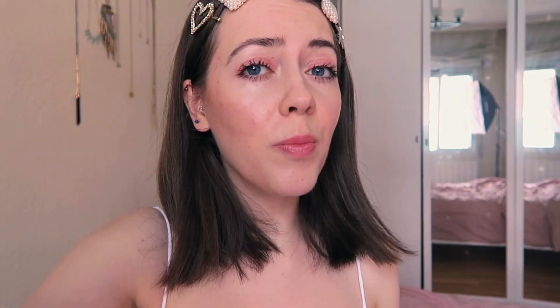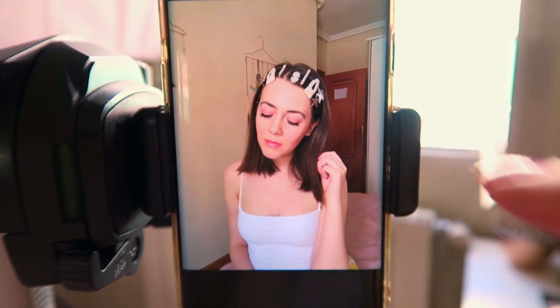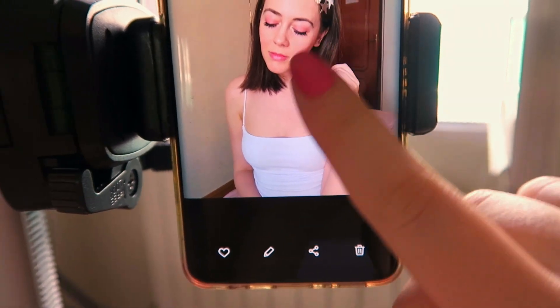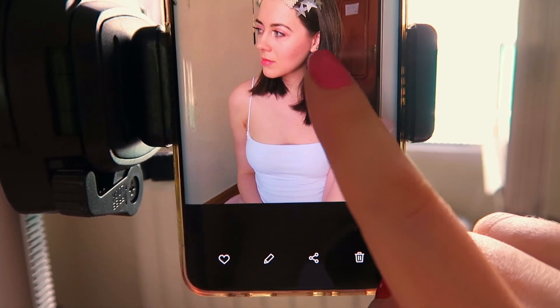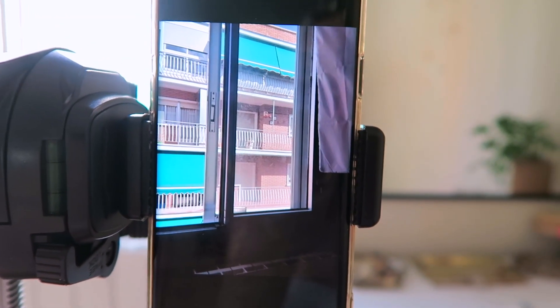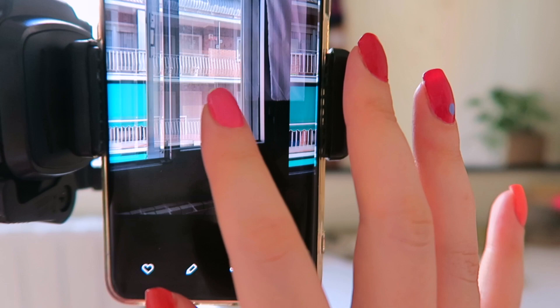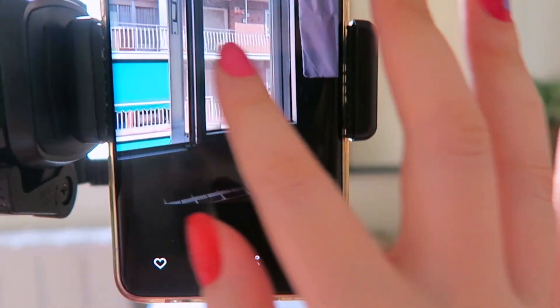A note about selfies in general: it's pretty rare you'll take one or two pictures and think they look great. It's a lot about moving your face at certain angles, and don't be disheartened if a lot of them look really bad — we've all been there. Also, don't do what I do nearly every photo shoot: forget to turn the camera around and take about 85 pictures of outside when you thought you'd been smizing like Tyra Banks taught you.